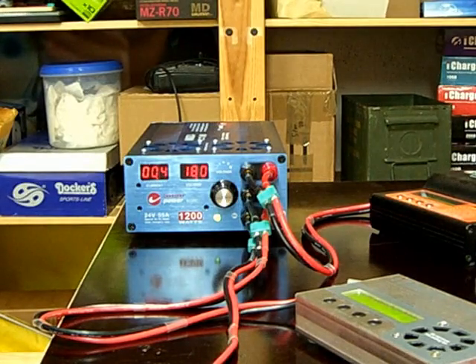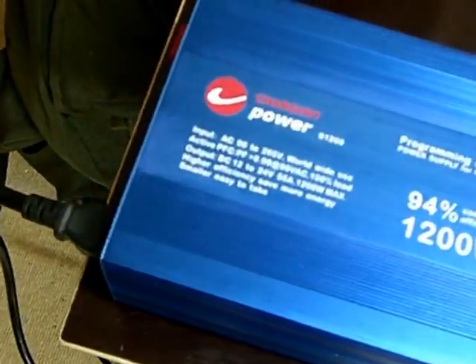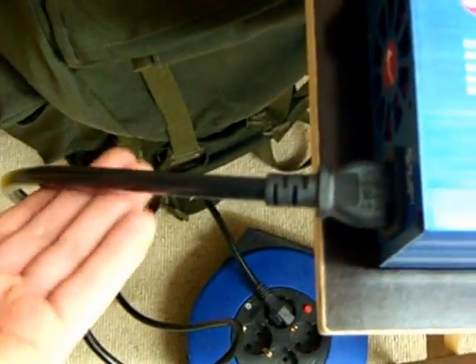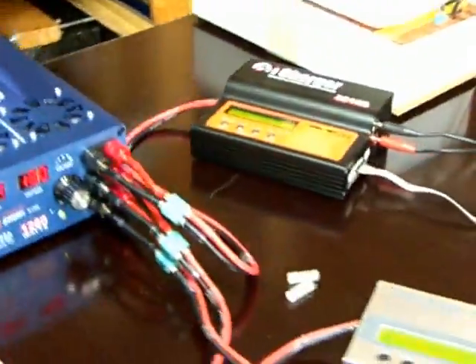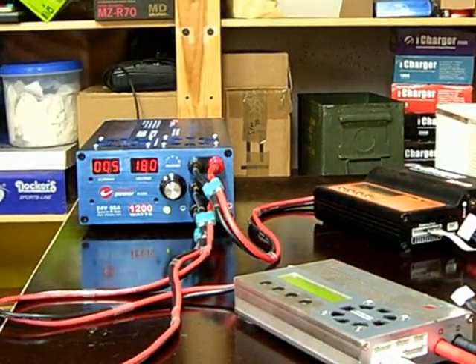You might wonder what just happened. The problem was the cable, not the power supply. I did not use the cable that was provided with the power supply — I used a smaller cable and the current the power supply needed was too much for it. Now I am using the cable that came with the power supply. It is a much bigger, much stronger one. This is something we all have to keep in mind: just because a cable fits doesn't mean it's suitable for the job. This is a really thick one that came with the power supply, so it should be able to handle the power we need.